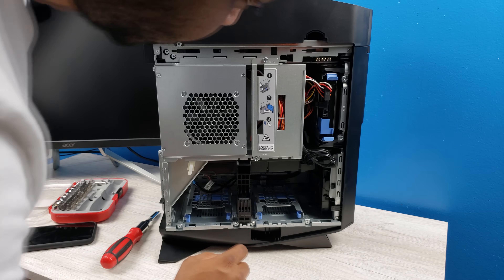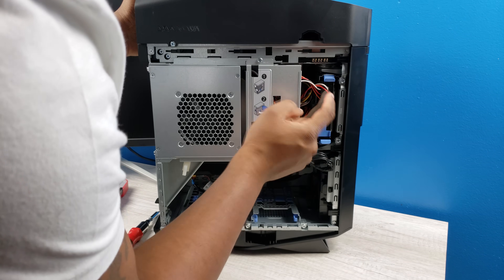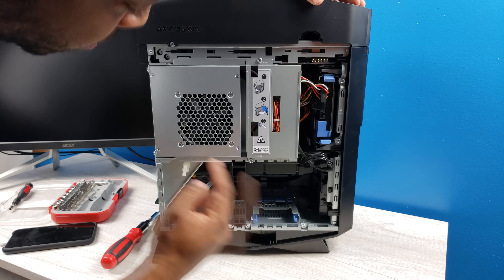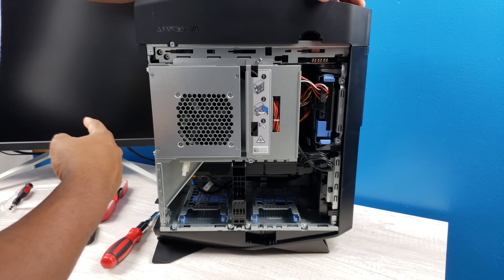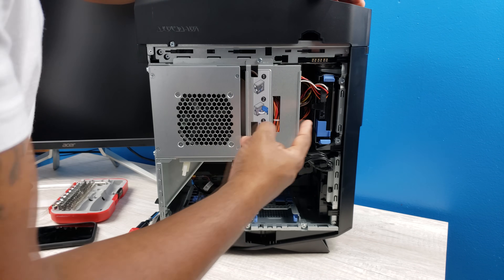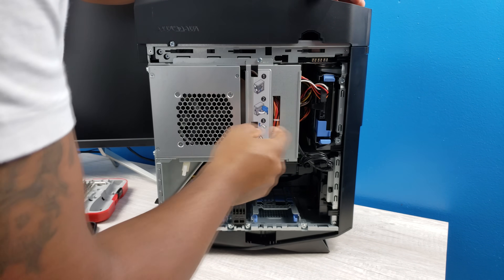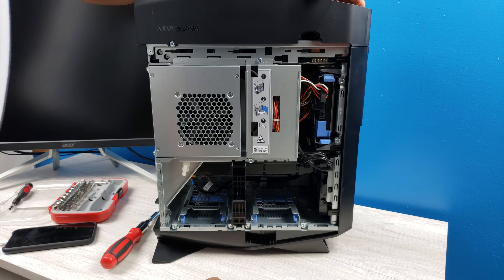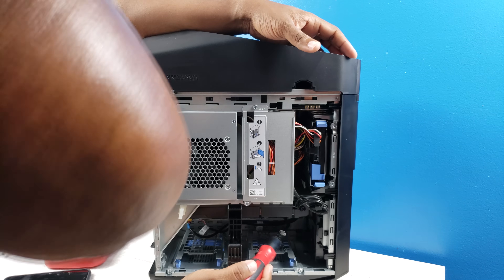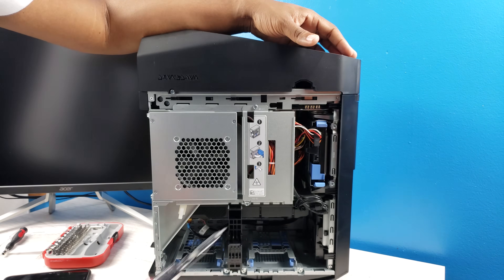There are a couple of things we have to do here. Here's the hard drive we're going to remove the power cables and SATA cable from. Once we install the Samsung 970 drive, we're going to do a fresh install of Windows, make sure it boots up and everything is working, then plug this back in and repartition it. The M.2 drive is right behind the graphics card.